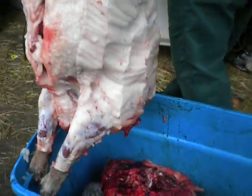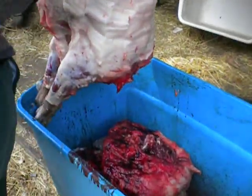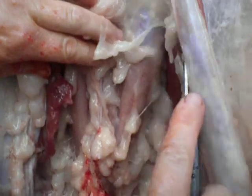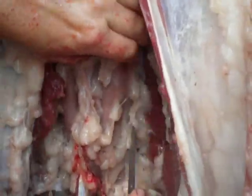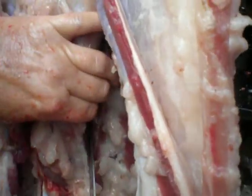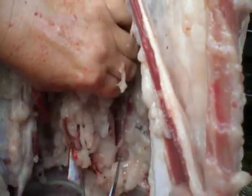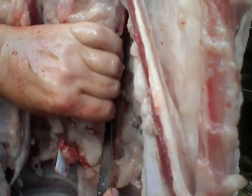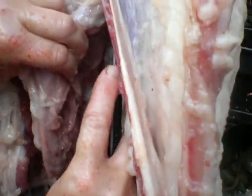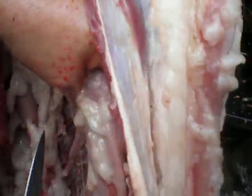Now we can begin cutting up the meat. Inside, we'll start with the tenderloin. This is the tenderloin — deer and things have this too, so you don't want to miss out on it. This is the most tender part of the pig, or the deer, or elk, or whatever you have. You're just cutting it away as close to the bone as you can get so you don't lose meat.